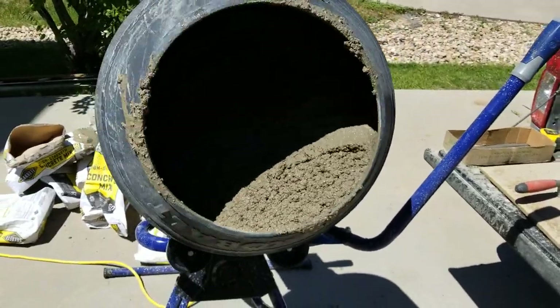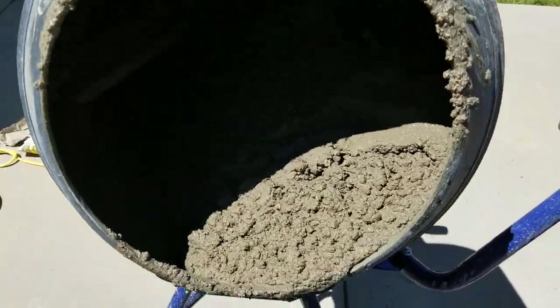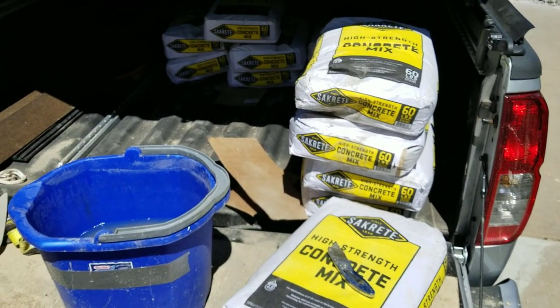Doing the review of the Lowe's Cobalt Cement Mixer. It handles three of the 60-pound bags no problem. I haven't tried the 80s — they ain't doing three, two for sure.